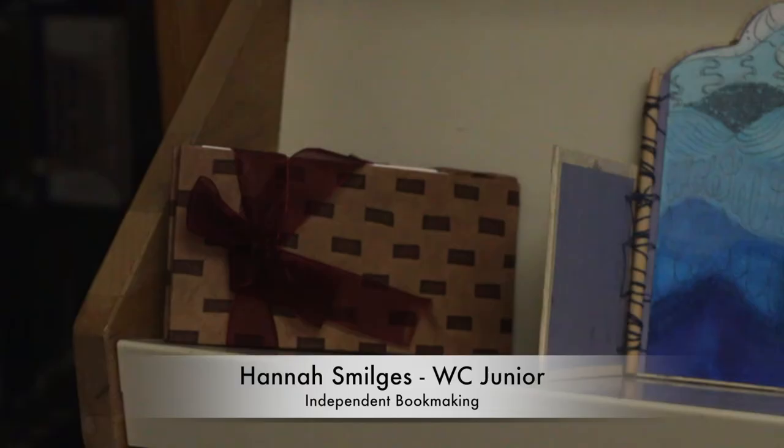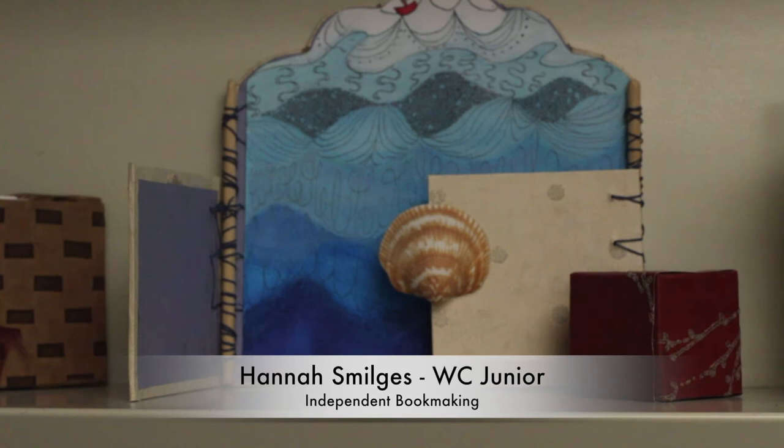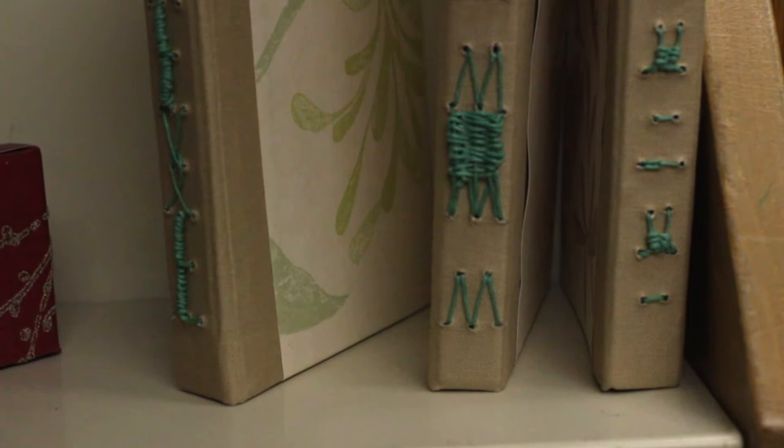My name is Hannah Smilchus and my art is bookmaking. I chose to do bookmaking last year and didn't really know what to expect, but I found it to be a very therapeutic crafting — it's a very easy class but very enjoyable. I do all different kinds of bookbinding. Bookbinding is where you take any kind of paper or pages that make up a book and find a way to attach them, and there are different unique ways that you can do that.